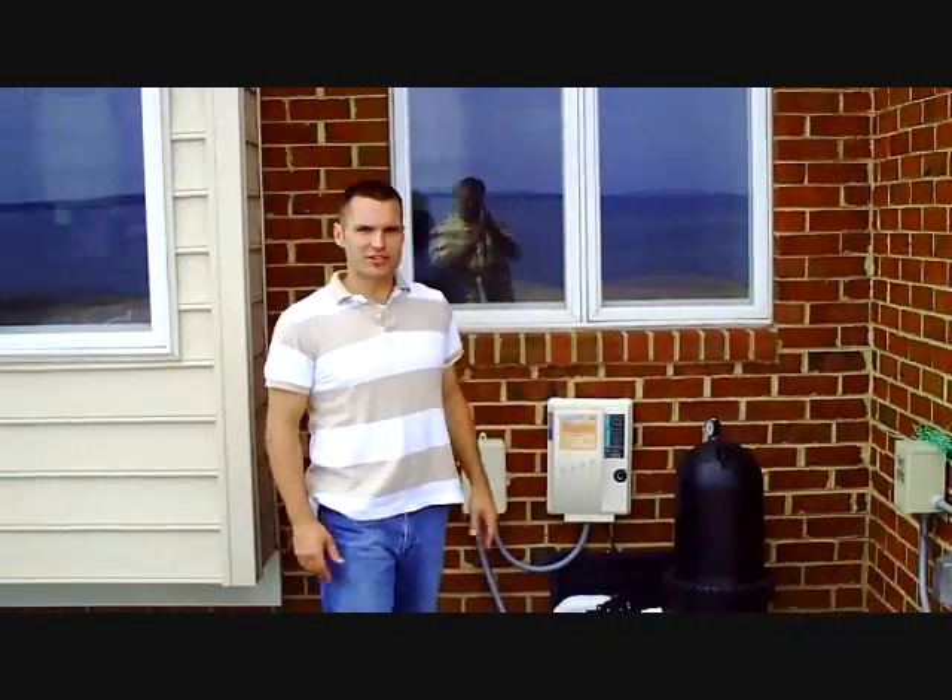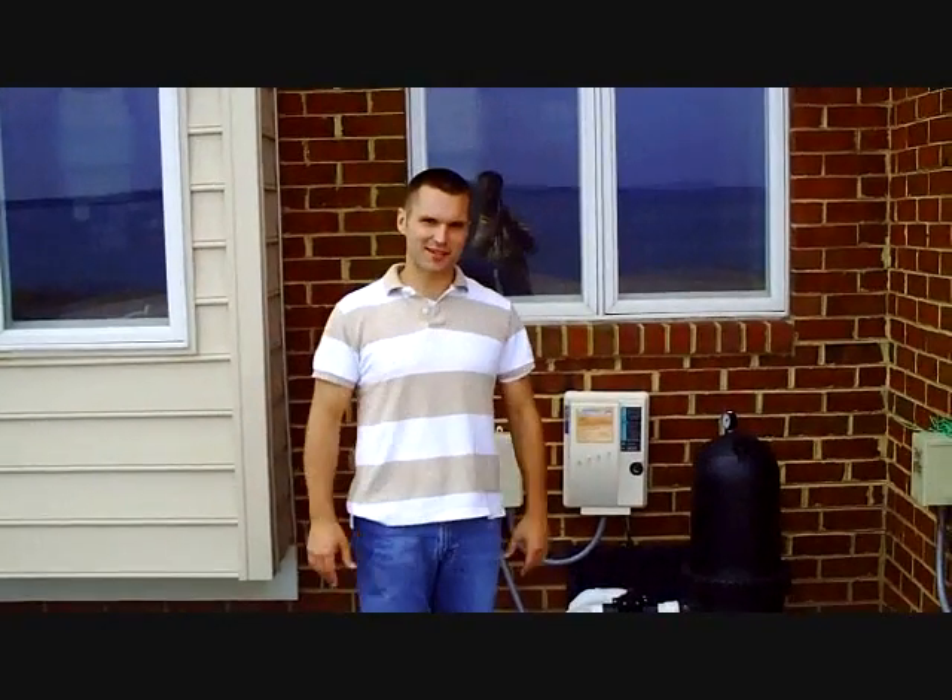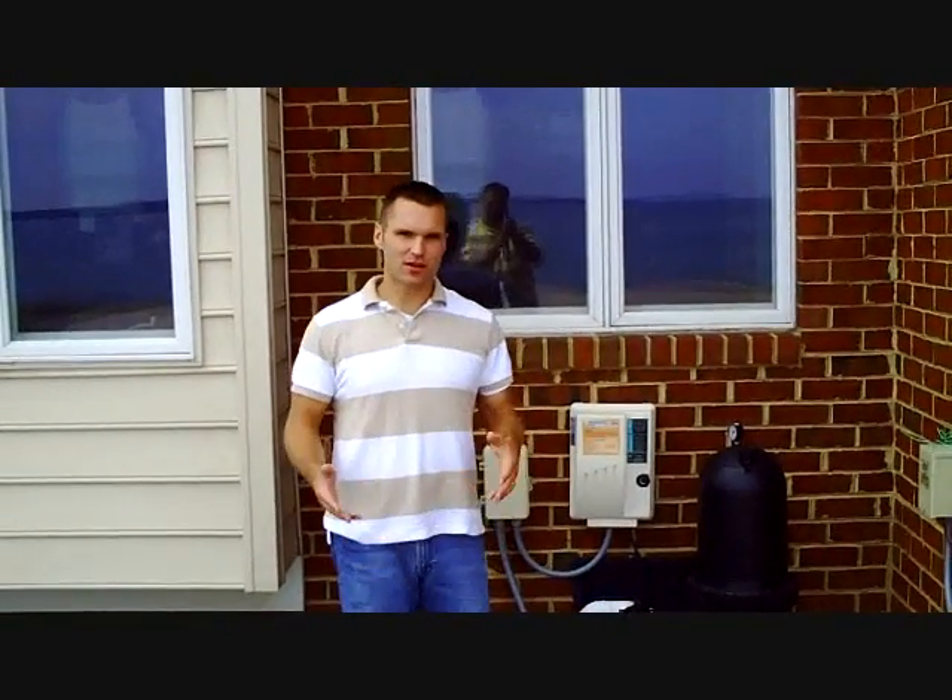Welcome back to Pool School. I'm Marcus Sheridan and today we're going to talk about salt water systems and whether or not you should have one with your pool. We are fiberglass people at Pool School and that's really what we specialize in. Salt water and salt chlorine generators have been around for a while but they've really taken hold here in the United States for the last five years, and there's still a lot of debate as to whether or not you should have one as a pool owner. I'm here to tell you that you should.